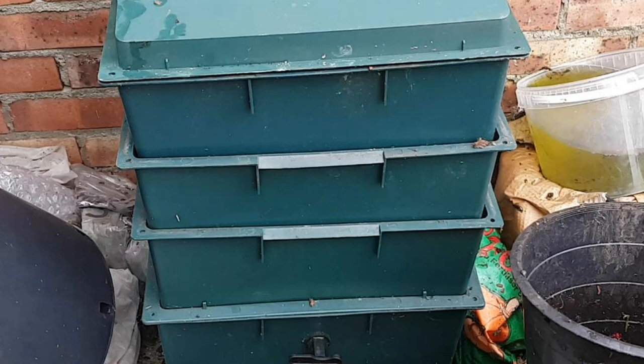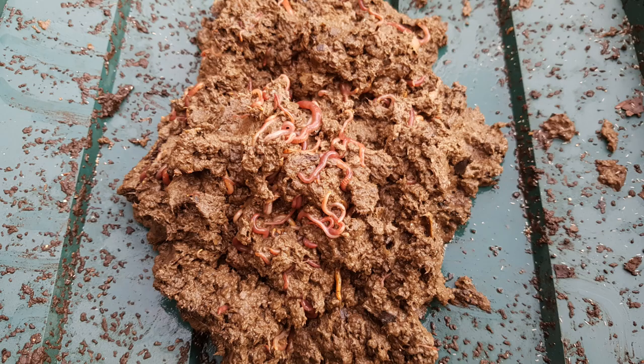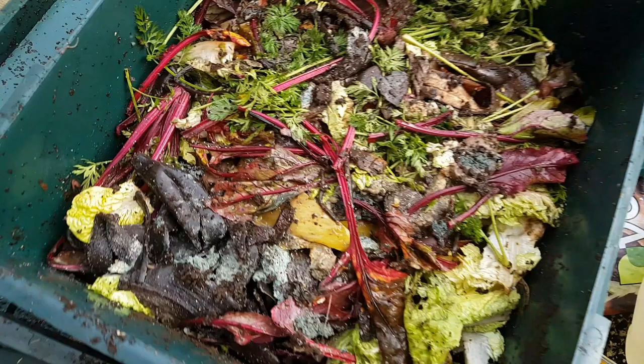This is the worm tower, more specifically the abandoned worm tower. This is the worm sludge at the bottom of the worm tower in the sump, and this is pretty much the untouched working tray. So let's rescue this worm tower now.